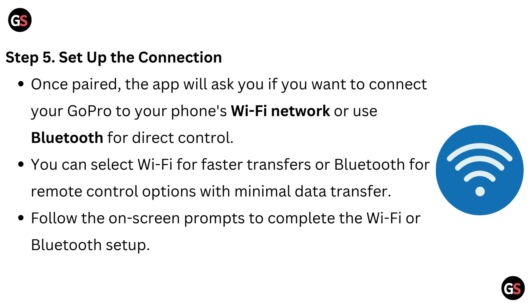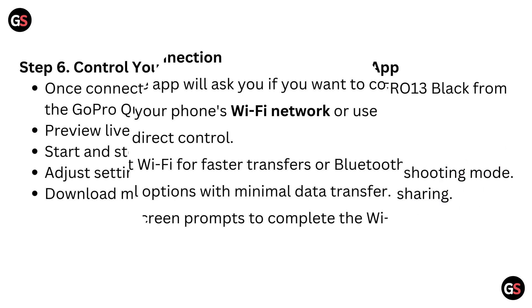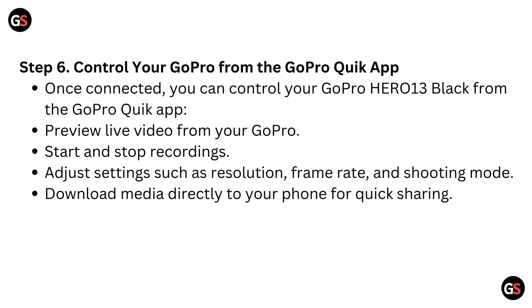Step 5: Set up the connection. Once paired, the app will ask if you want to connect your GoPro to your phone's Wi-Fi network or use Bluetooth for direct control. You can select Wi-Fi for fast transfers or Bluetooth for remote control options with minimal data transfer. Follow the on-screen prompts to complete the Wi-Fi or Bluetooth setup.